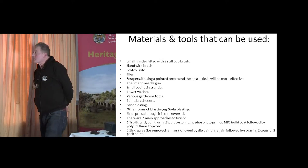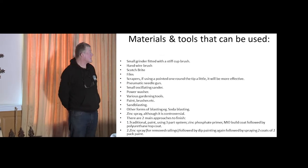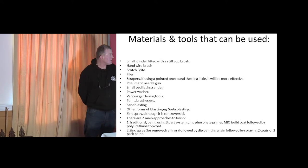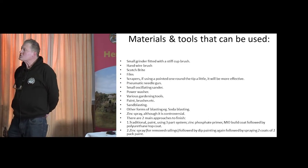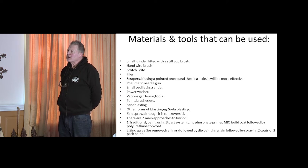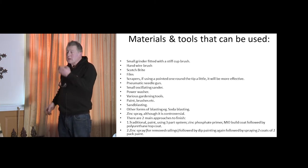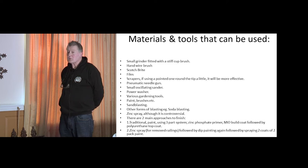A power washer — no harm to give it a bit of washing before you start. It's used to rain and water; the power washer isn't going to do all that damage to it. Various guarding tools for giving us a good footing. Paintbrushes, etc., is obvious. Sandblasting — controversial. Soda blasting using sodium bicarbonate is just starting — it might be one for the future where it needs to be portable. It doesn't pit the surface the same way sandblasting does; it just removes the paint and rust, and that might be a very useful one in the future.